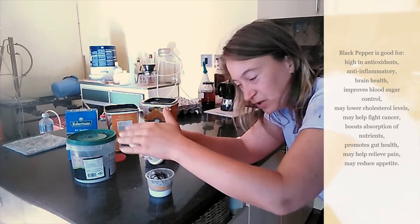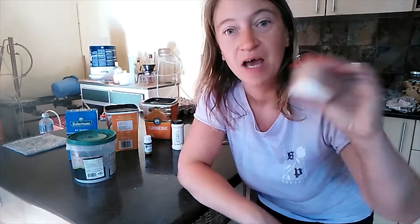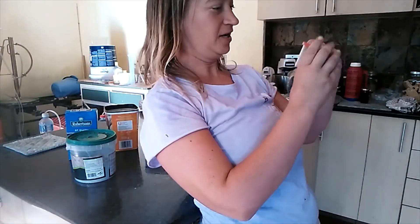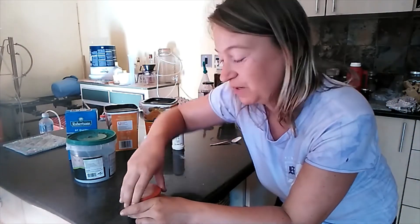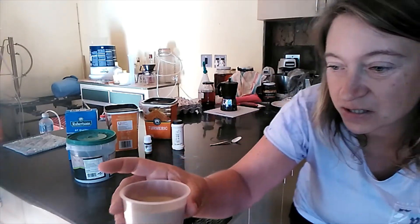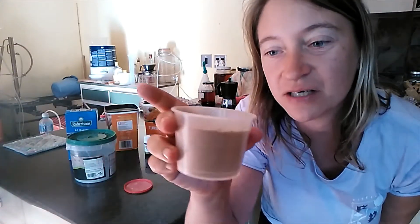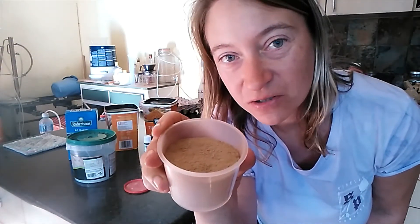Then, once you put the black pepper in, we close the lid and we shake until it's all mixed nicely together. And then you open it up and have a look — check that powder. That stuff that's come out is the air of the diatomaceous earth. That's basically what my toothpaste looks like.